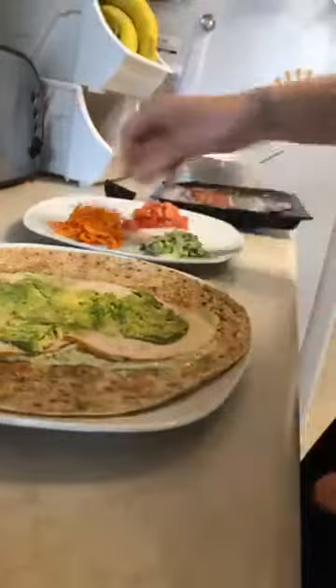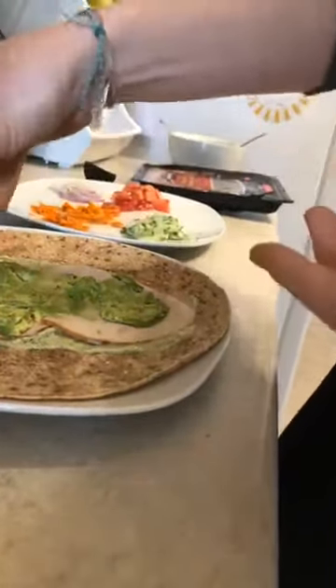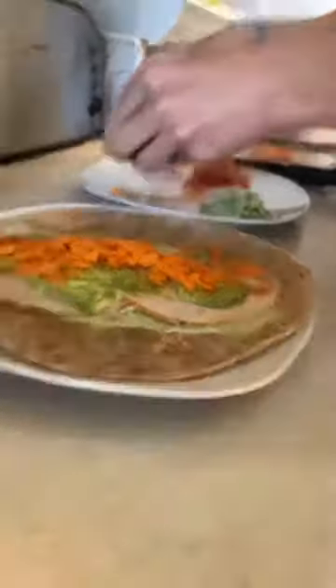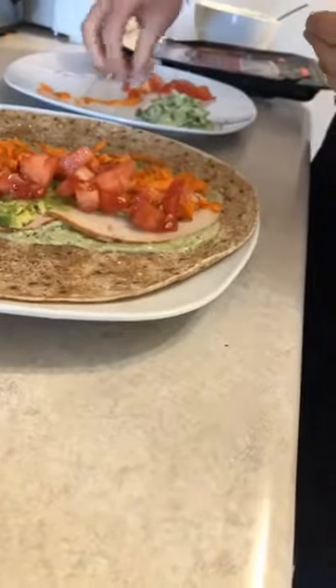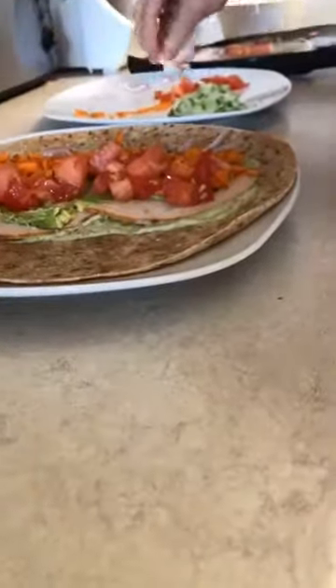These are some of the toppings I'm putting in — you can add cheese. I have here onion, tomato, and cucumber. What we're trying to do is create a rainbow of colors, because you really do eat with your eyes first. The more appetizing you make it for the kids, the more likely they are to make it. If your kids don't like something, don't force it on them — just try to make it as healthy as possible. The greatest way to get kids to try new things and eat more fruits and vegetables is to get them in the kitchen.